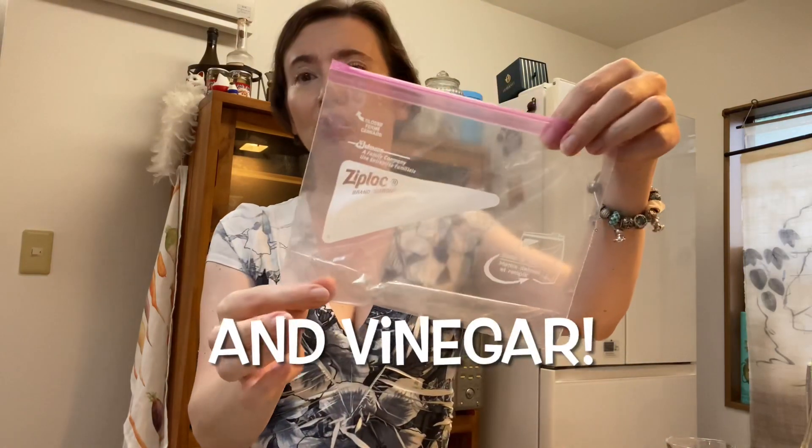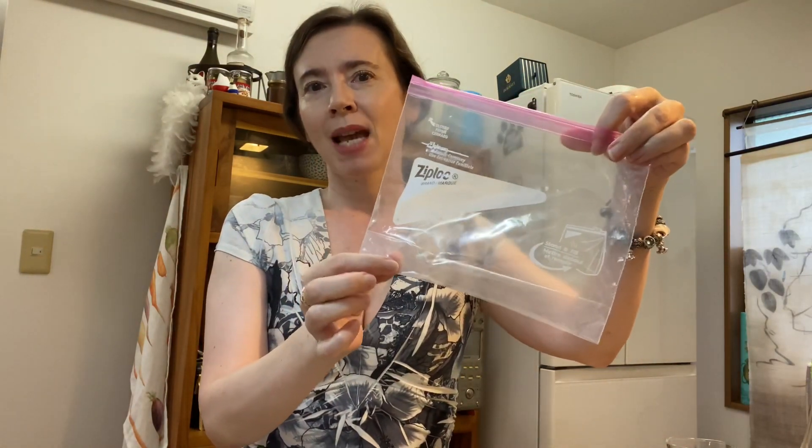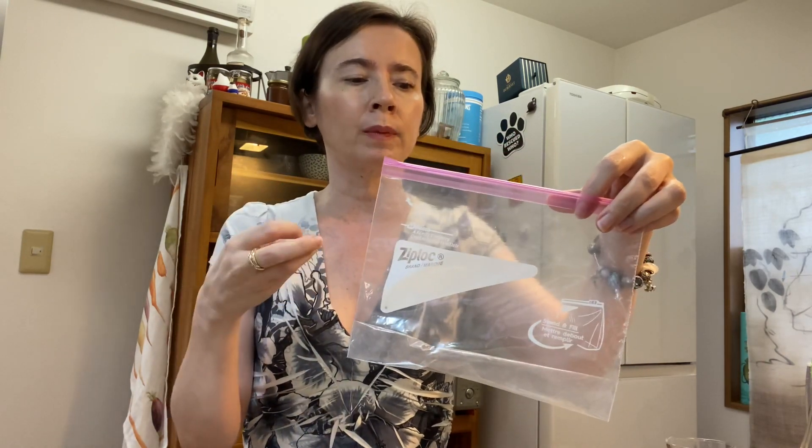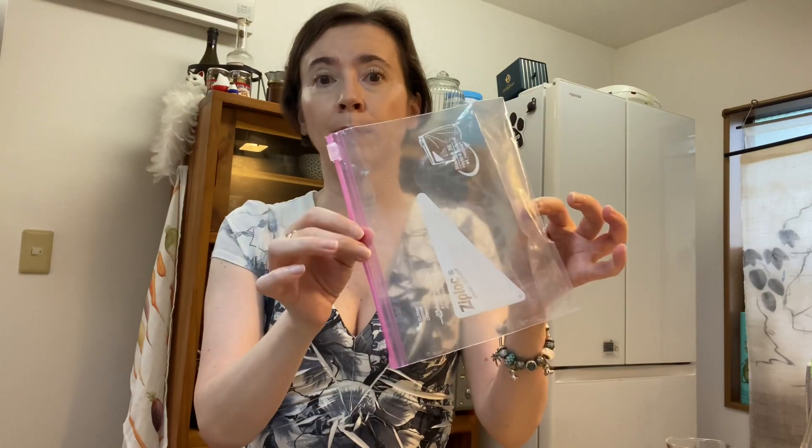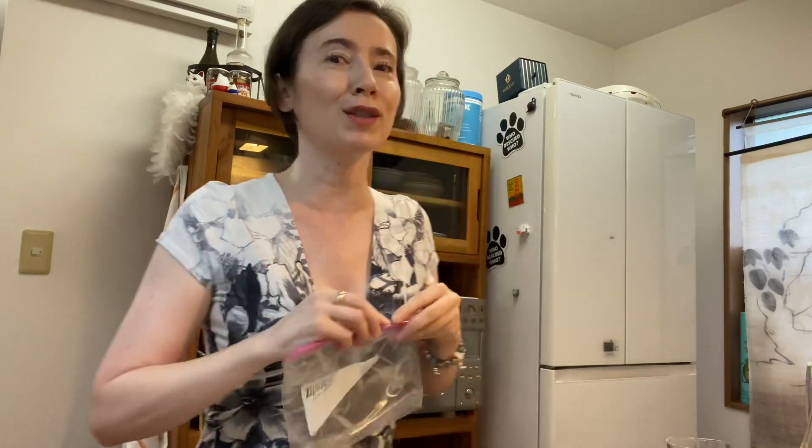So we've cut our cucumber, and what we're going to use to soak it in the mixture of soy sauce, sesame oil, and salt is a plastic bag. It's very common in Japanese households to make pickles this way, and when you need to soak ingredients in a liquid mixture, using a plastic bag is very common.